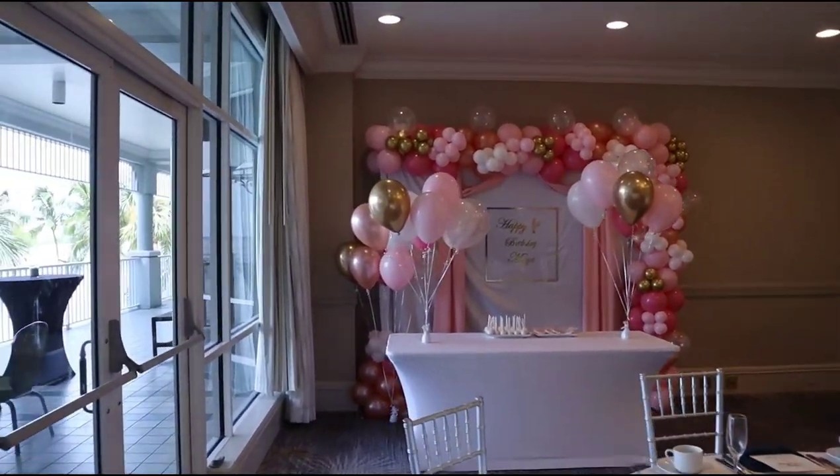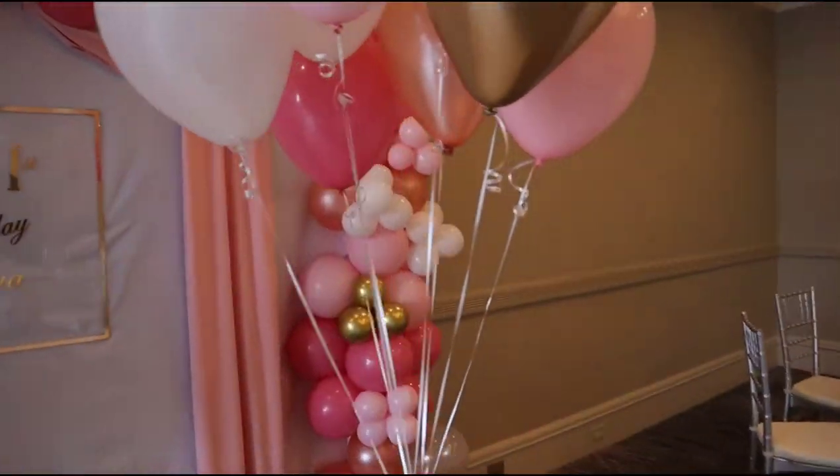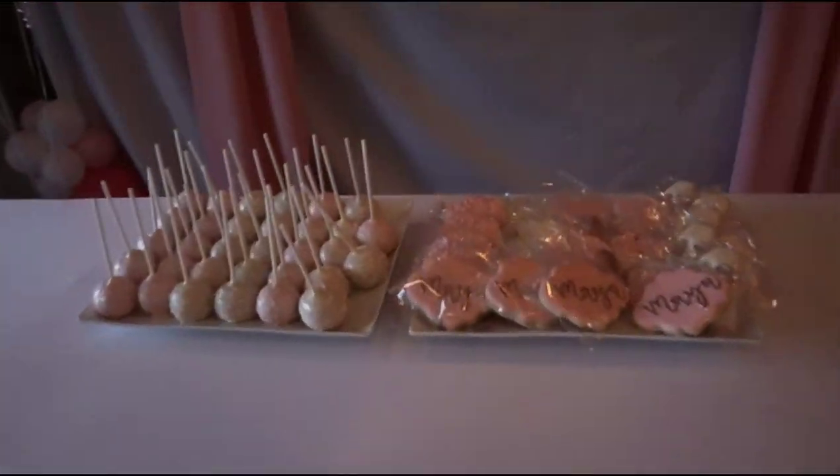And just like that my friends, it is done! I did go ahead and add some confetti balloons to the perimeter of the balloon garland as well as some helium centerpieces for the table. If you made it this far into the video, go ahead and give me a like and comment down below.